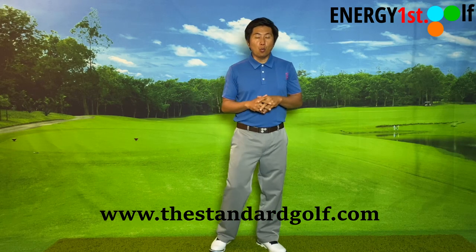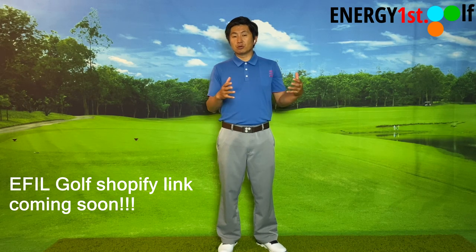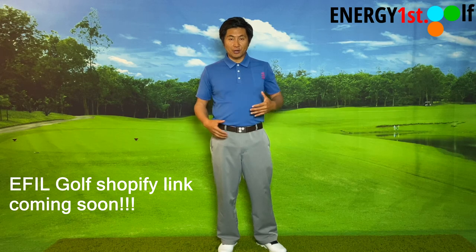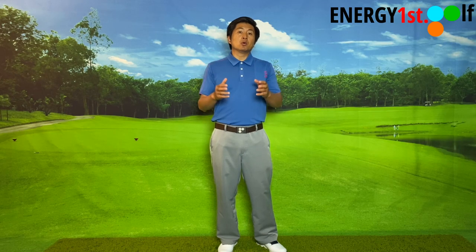On the downswing your left arm is called the lead arm — for a right-handed player. Now, Energy First Golf is about correct golf instruction for amateurs, meaning someone who started playing golf after their muscles are fully developed. Understanding a correct system is extremely important. I never understand why certain coaches would teach an adult to use the right arm in the very beginning.